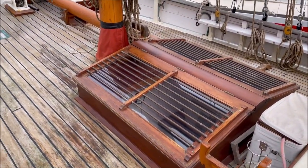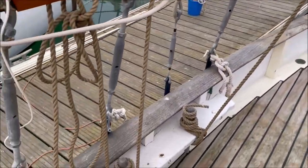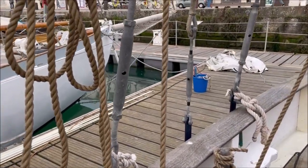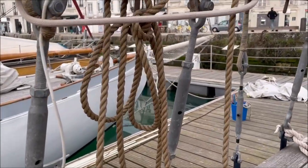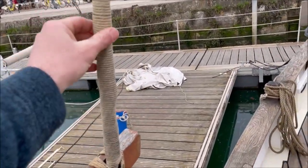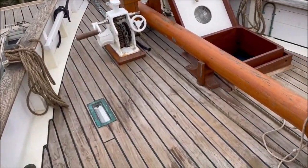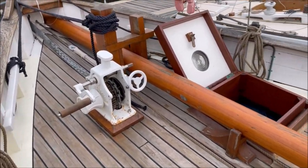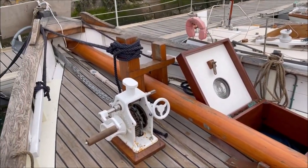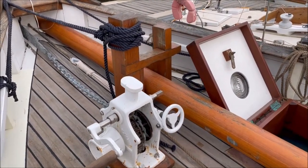The skylight over the saloon. And the pin rail with belay pins for all the running rigging falls. Standing rigging is galvanized, spliced wire, parceled and served. Here the bowsprit is run back in and has a heel rope to pull it back out again. A Webster manual anchor windlass.